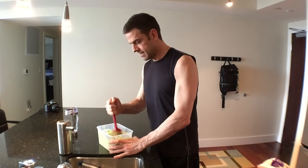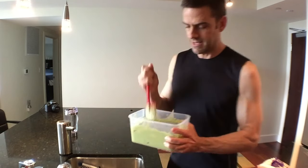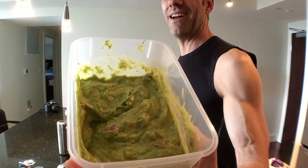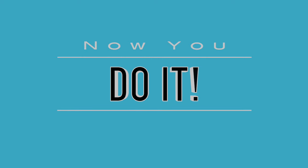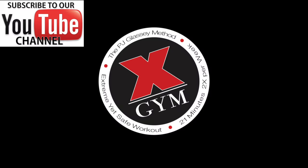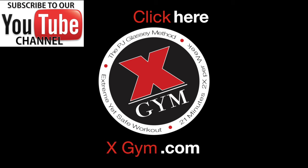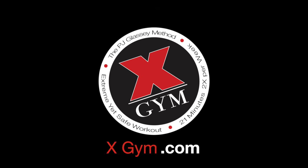Can you see it? Yeah, buddy. Now you do it — do it. Okay, bye-bye. There we go.